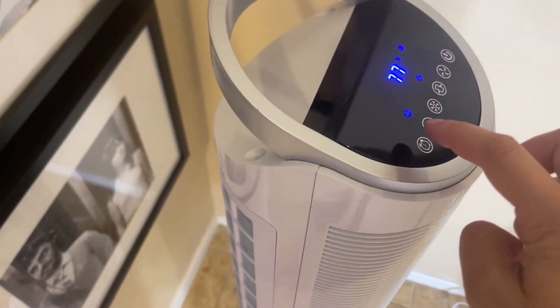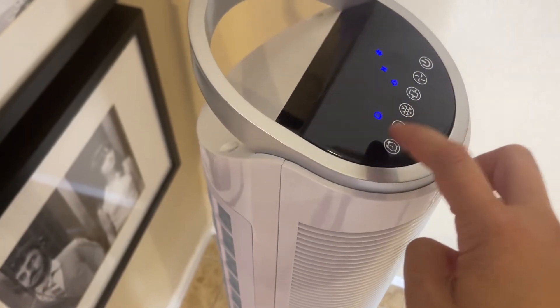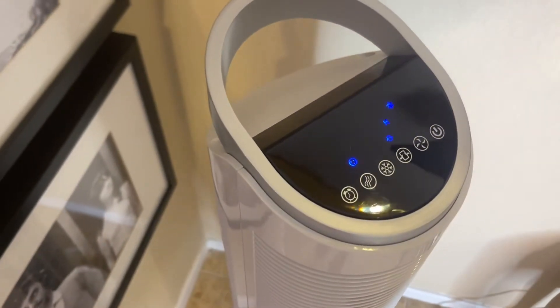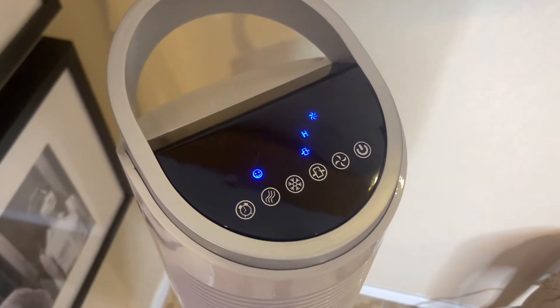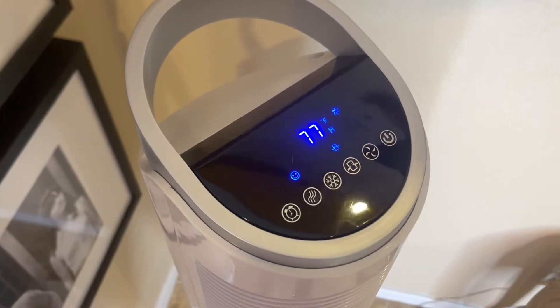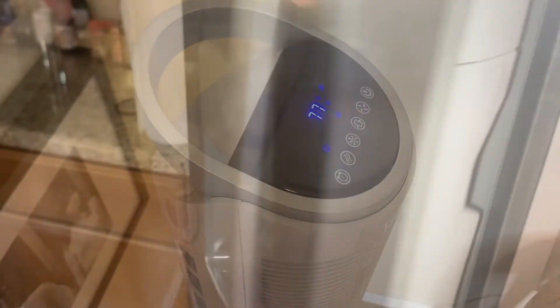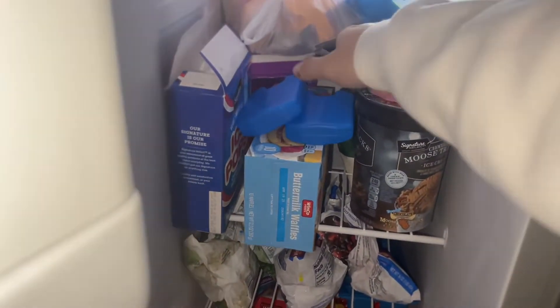As you go through the buttons, it will just make a light beep noise. You can choose through the different modes and speeds you want, and there's also a timer button for how long you want it on — so you can have it running while you're sleeping and have it automatically turn off after so many hours, which is handy.